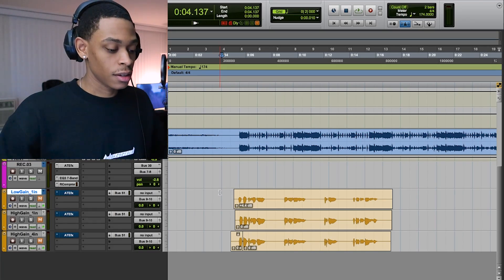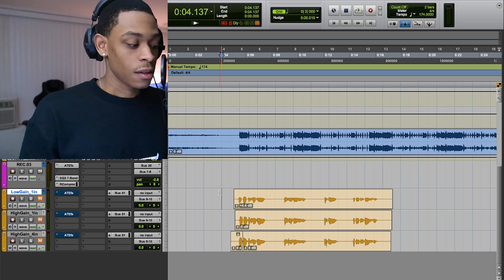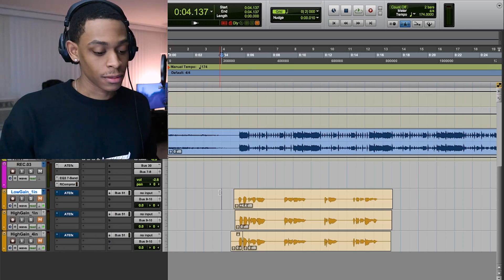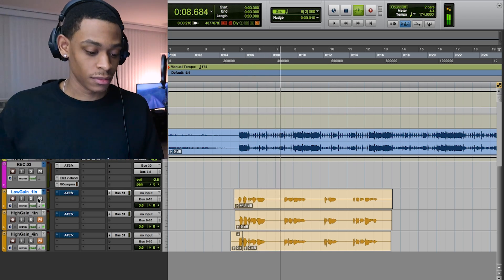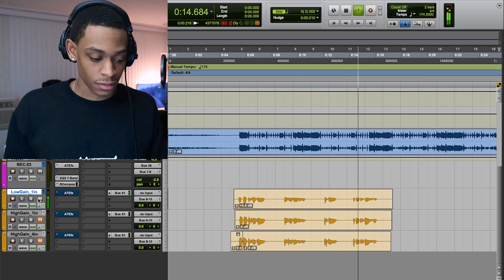So the first track we're gonna listen to is me recording up close. This is honestly my favorite way to record — up close with very low gain, about one inch away from the microphone. These vocals are all gonna be raw to start with, so you're gonna hear how vocals are supposed to sound when they're raw and ain't got no juice on it. [playback] That's some weak shit — that's whack. Ain't no mix on it.